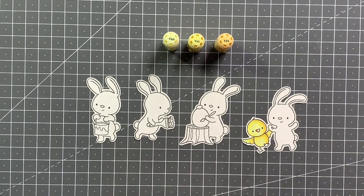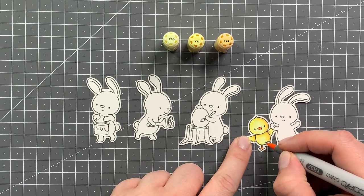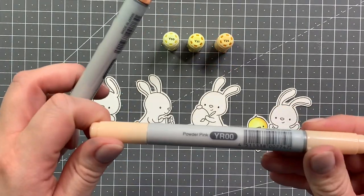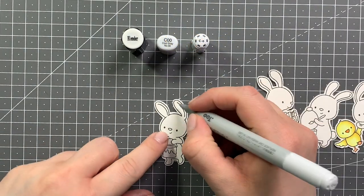Now I'm bringing in some YR colors for the beak — I'm using YR02 and YR00 for the beak.